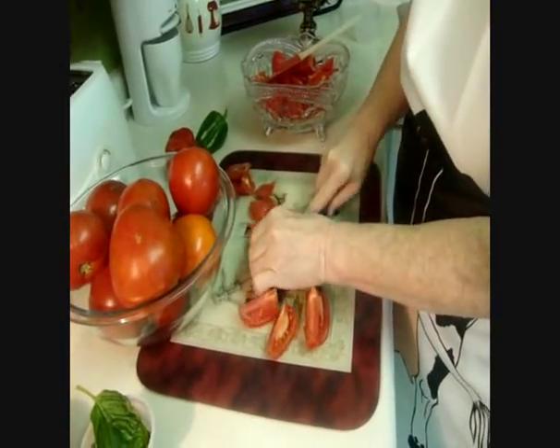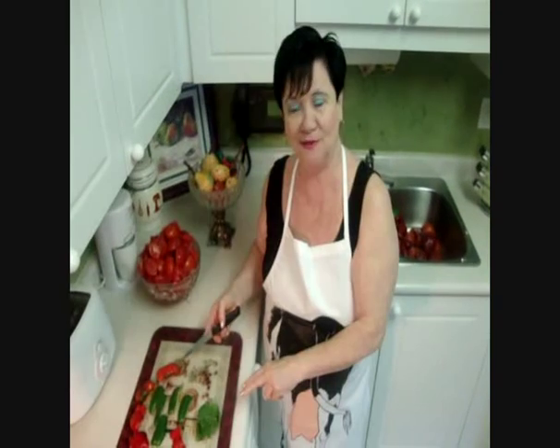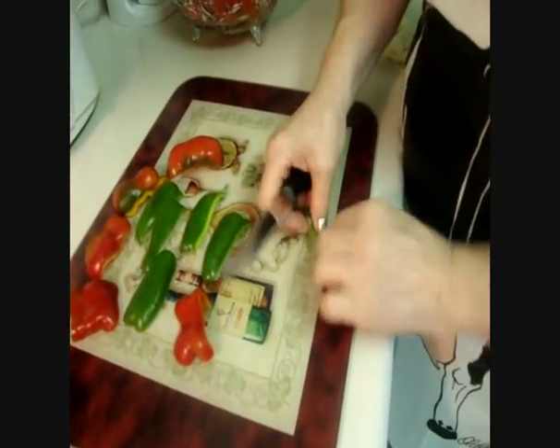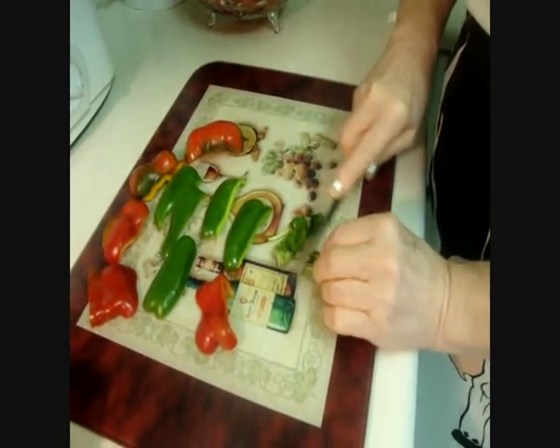What I've cooked is a nice rustic sauce — very easy. So here is nothing fancy, very easy and very tasty. Now let's slice the peppers and the basil. Basil I'm just doing this way, very easy.